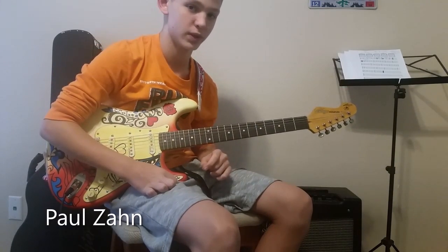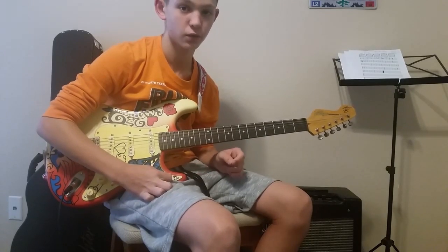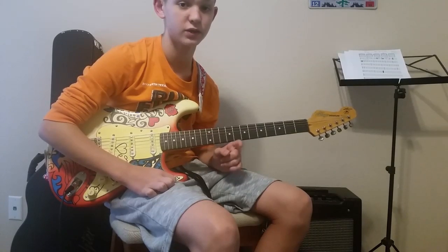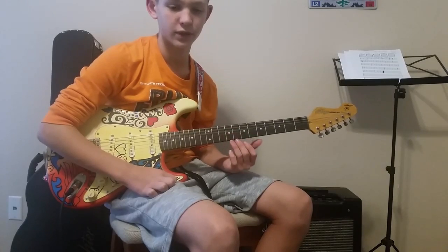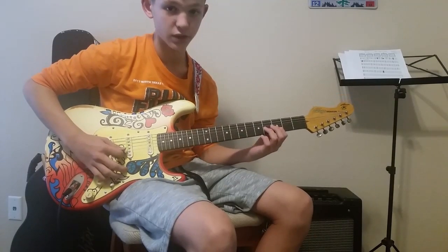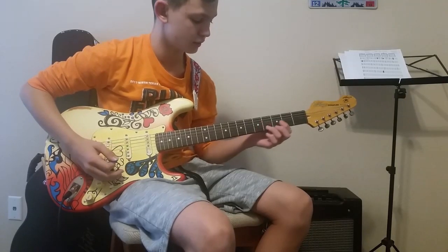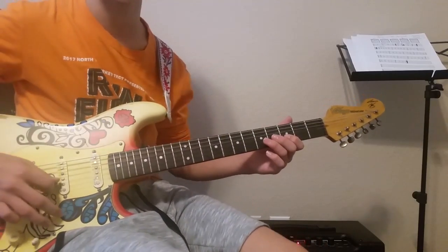Hey guys, today I am teaching you the solo to 'Waiting on the World to Change' by John Mayer. I taught the verse and the chorus in my past video — there's going to be a link in the description so you can check that out. Right now we're going to dive into probably the easiest solo I've learned so far. It's just played on the B string and you only need two fingers.